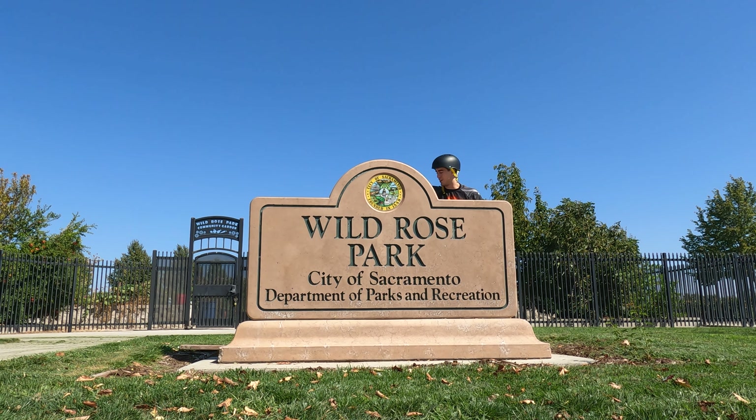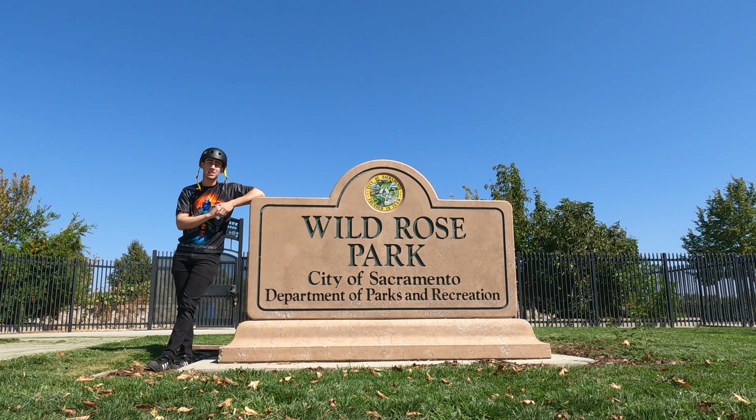What's up guys, welcome back to another YouTube video. Today I'm going to be taking you on a tour of some of the best skateparks in Sacramento, so let's get right to it.